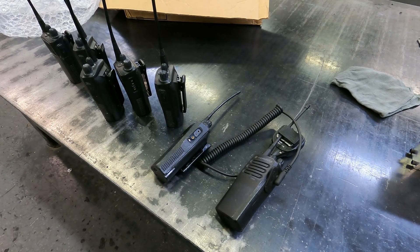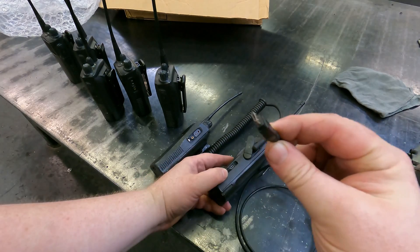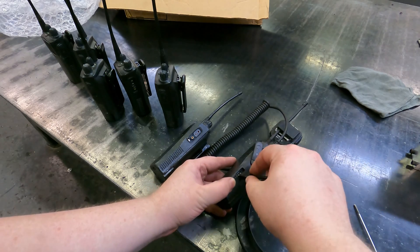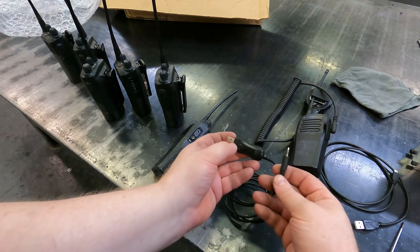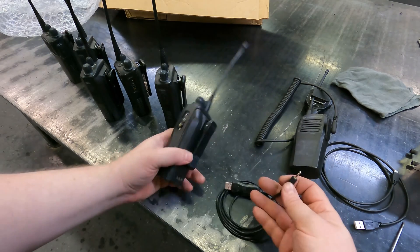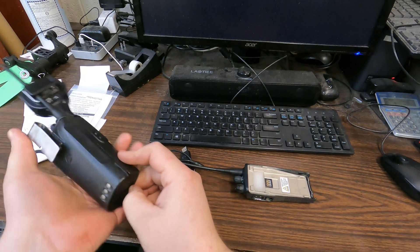The way you program these is a little different — they each use their own independent software. The CP200D has a micro USB port in the back, but you can't just use any micro USB cable; it has to be thin enough to fit inside. You just plug it in and connect to your computer. On the CP200, you need a different cable with a 3.5mm jack that plugs into the mic port.